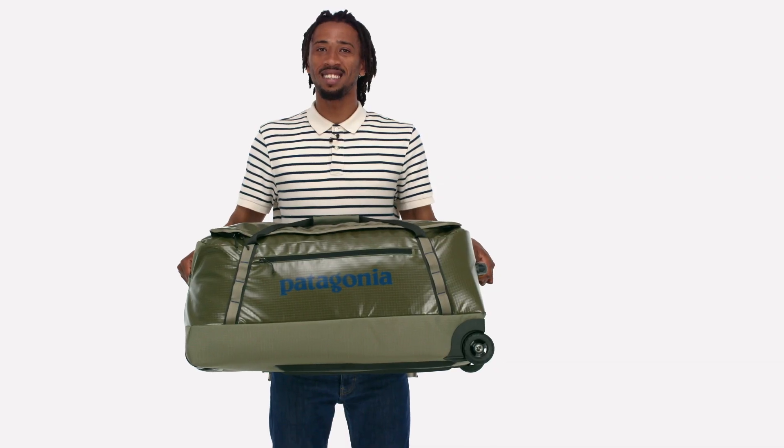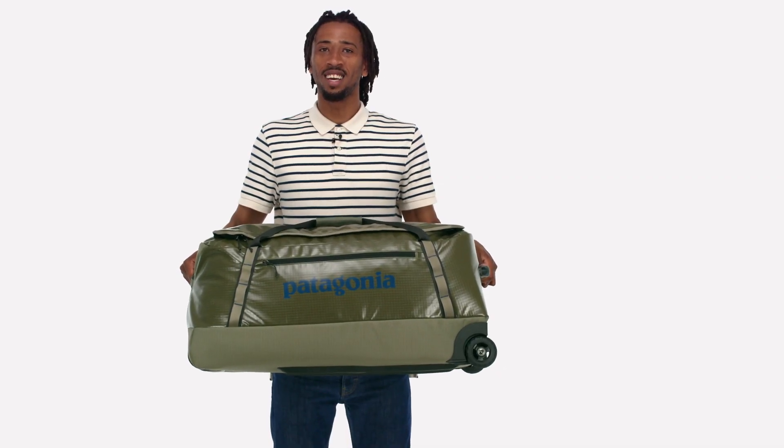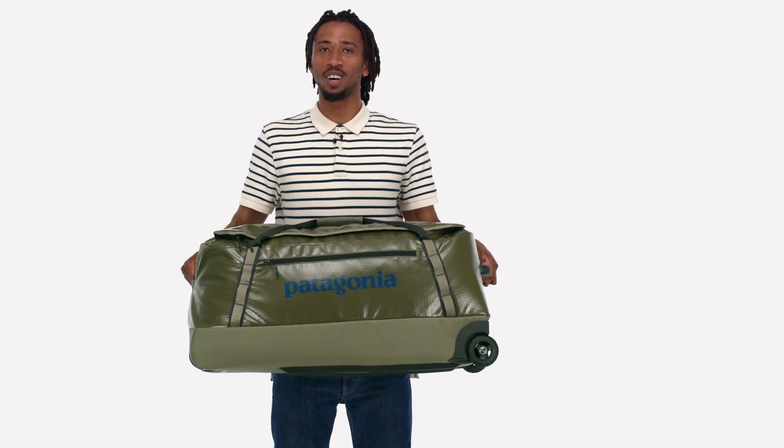Rugged, easy to manage, and big enough for anything — get carried away with our 100 liter Black Hole Wheeled Duffel.